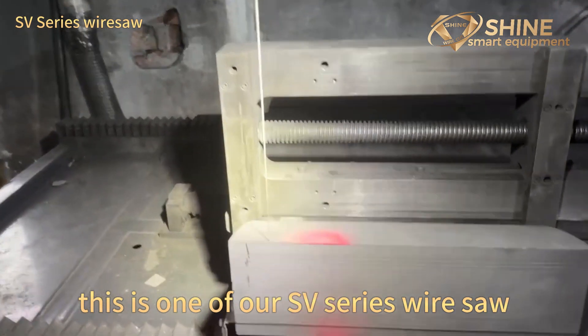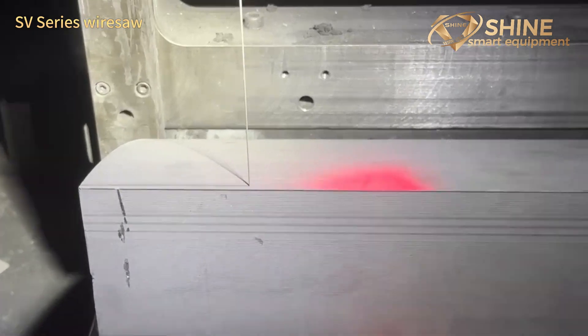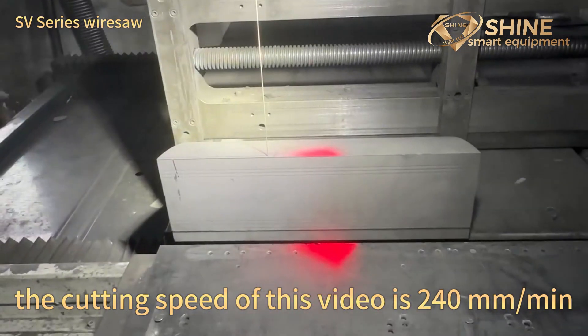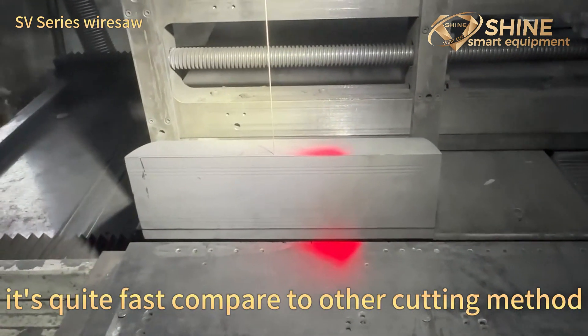This is one of our SP-series wire saws — it's perfect to cut graphite block. The cutting speed in this video is 240mm per minute, which is quite fast compared to other cutting methods.